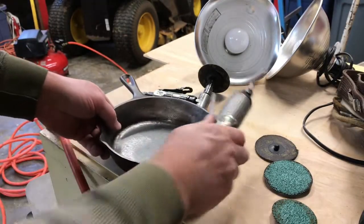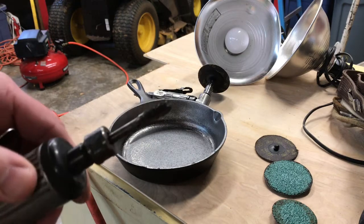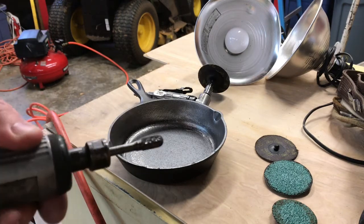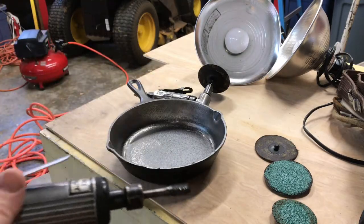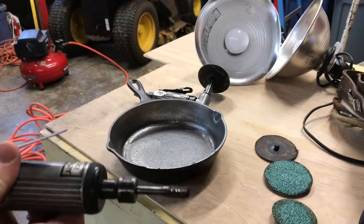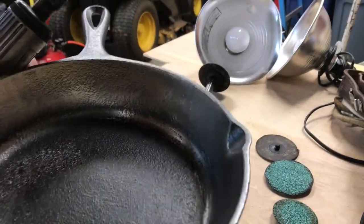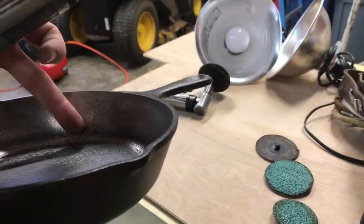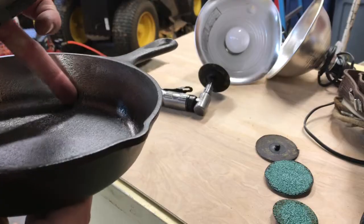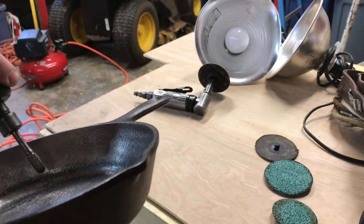So what I broke out today was the little straight die grinder with a carbide burr on it - some of the stuff we used to use when we were porting and polishing and cleaning up lifter valleys in small block Chevy engines. We're gonna take this and it's gonna work pretty good right down in the corner here. As you can see how rough the casting is right in that little corner there, we got this little burr we can get down in there.